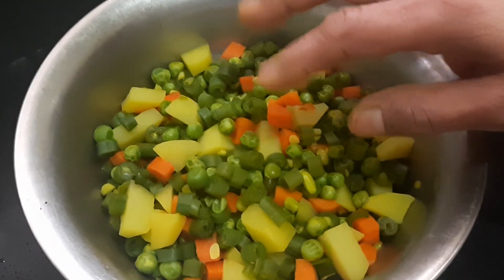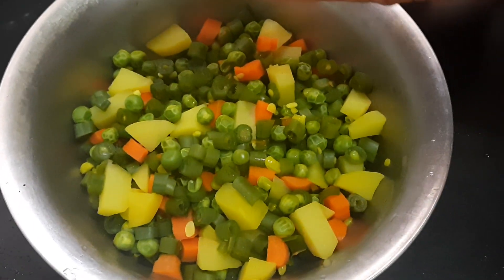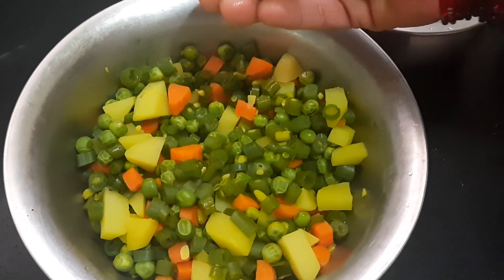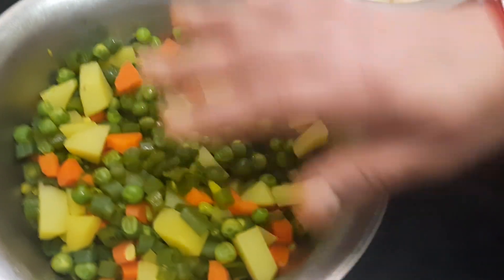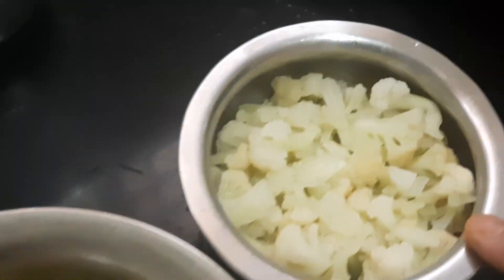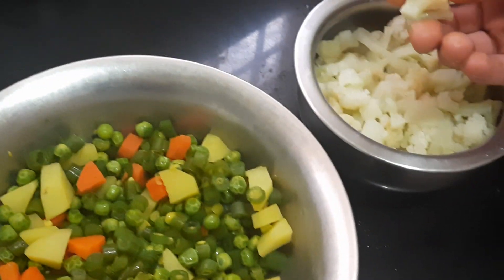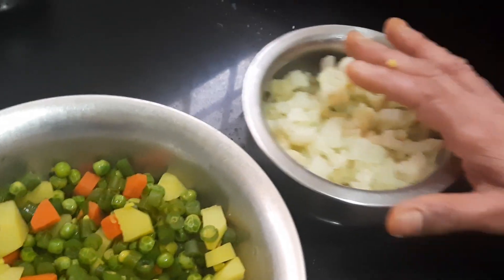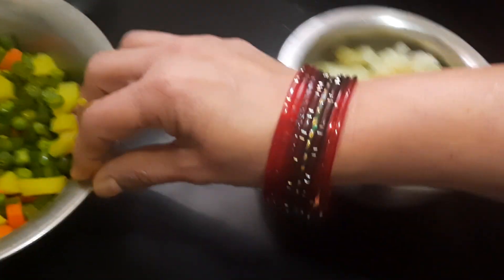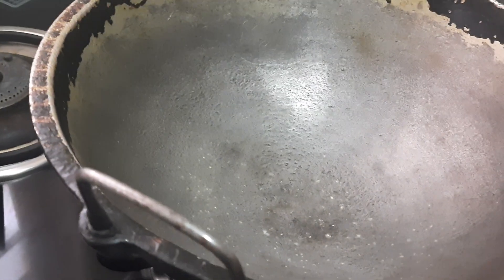Here are the vegetables which have been steam-cooked for 5 minutes. The vegetables I've taken are 3 medium-sized potatoes cubed, 2 fists of peas, 1 medium-sized carrot chopped, and 13 beans chopped. I've also steamed 1 cup of cauliflower florets — medium-sized. Before steaming, I had mixed a little salt into the vegetables. This second step is now ready.